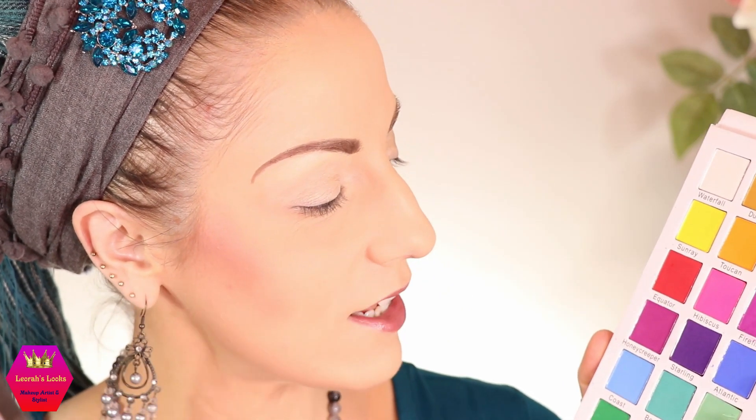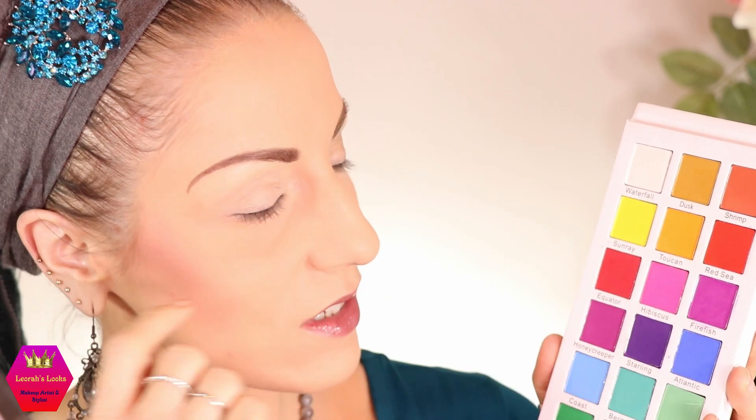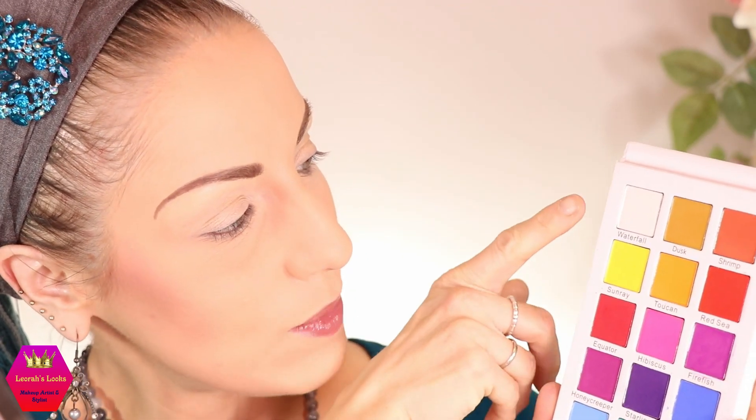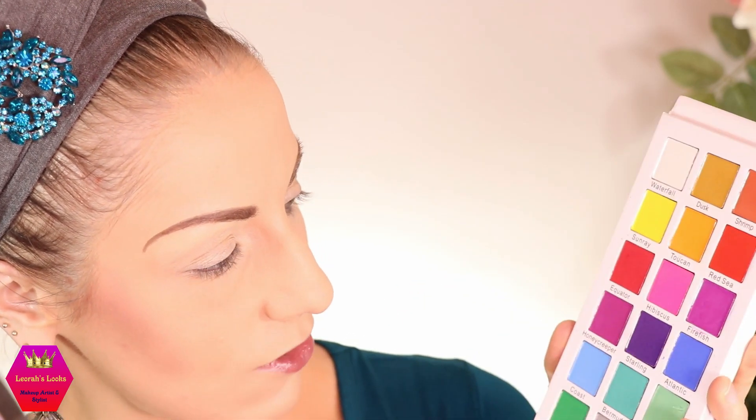I don't know yet what I'm going to do on my lower lash line, but we shall see. We're going to start with honeycreeper and hibiscus in the crease, and then on my eyelid I want to do a gradient between waterfall (the white), typhoon (the grey), and starling which is a deep purple. So let's jump into it.